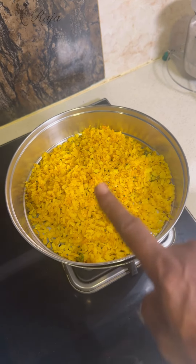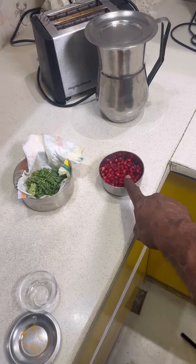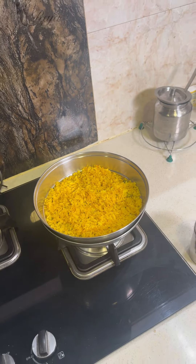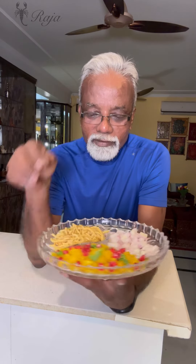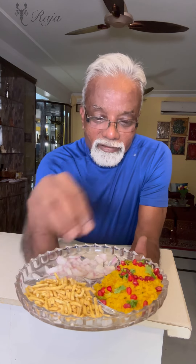This is a simple poha without any decoration. If you want to decorate it, you can add haradhaniya (coriander), pomegranate, or whatever you feel like. The basic poha is this. I've put coriander on it and some pomegranate. I've kept the onion separate — whoever wants onion can eat it separately or sprinkle it on top. And this is ratlami sev — it's a little thicker and has black pepper in it. The combination of poha and ratlami sev is amazing.